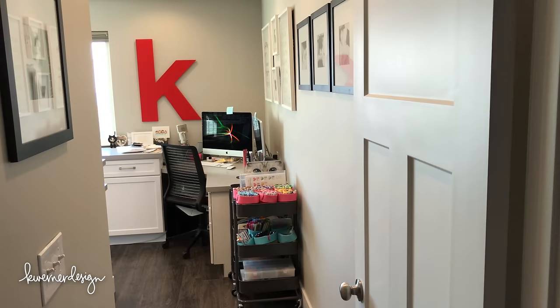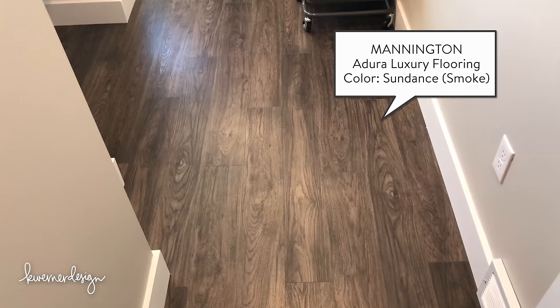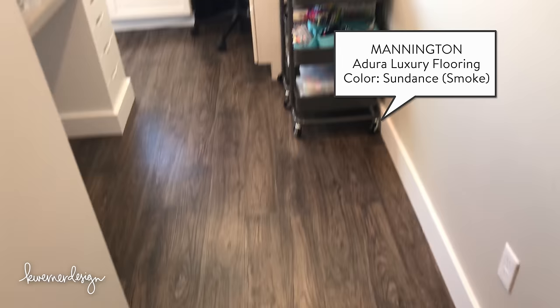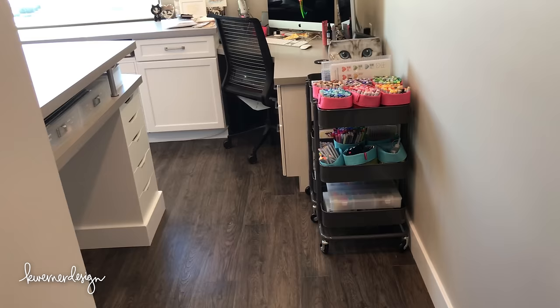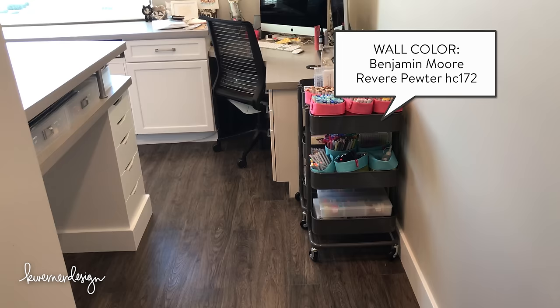I'm going to start by walking into my craft room. The first thing I did was replace the flooring — I had carpet in here previously, and now I'm using luxury vinyl flooring from Mannington, in the design Sundance and the color Smoke. A lot of the items I mention today will be linked in the blog post rather than the YouTube description, so please head over there for links and specifics.